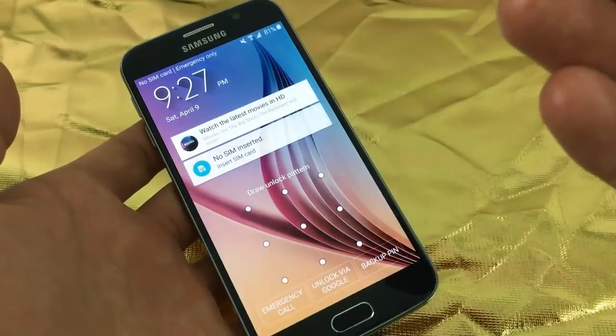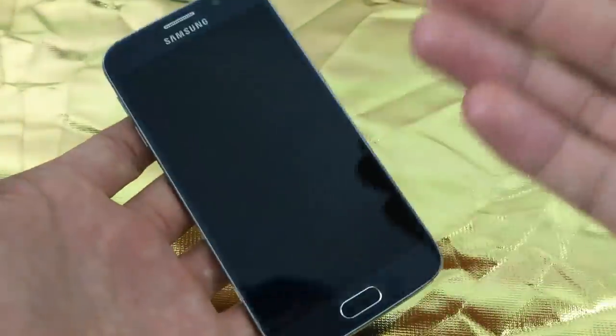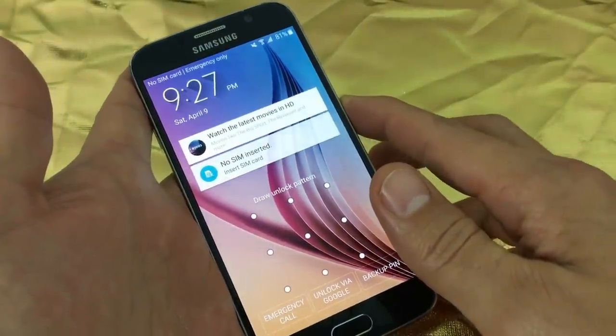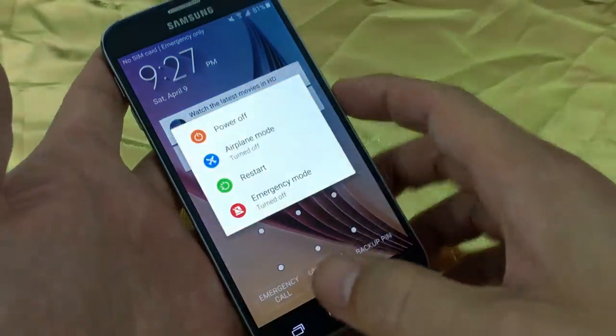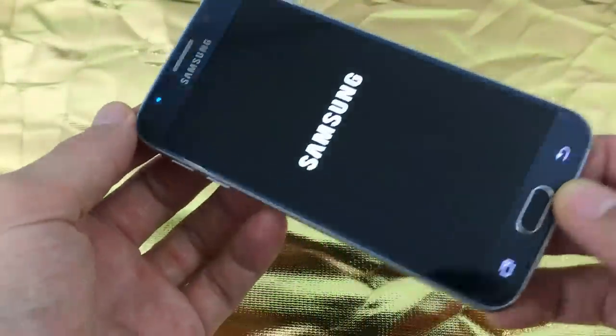The only way to reset this, because we can't get into the phone, is to do a hard reset using the hard keys. The first thing you want to do is power off your S6 or S6 Edge. Hold down the power button and then click on power off.